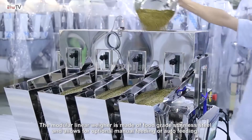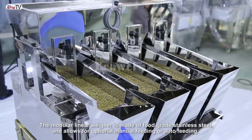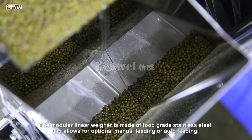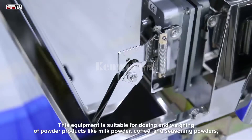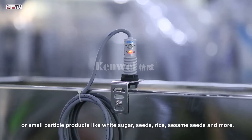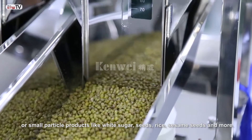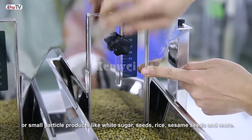The modular linear weigher is made of food grade stainless steel and allows for optional manual feeding or auto feeding. This equipment is suitable for dosing and weighing of powder products like milk powder, coffee, and seasoning powders, or small particle products like white sugar, seeds, rice, sesame seeds, and more.